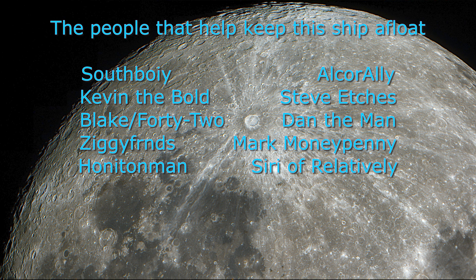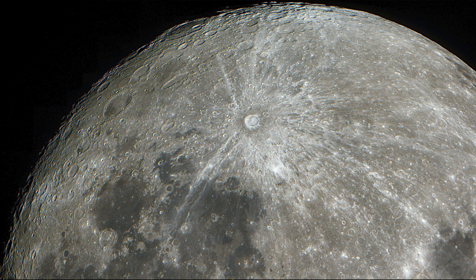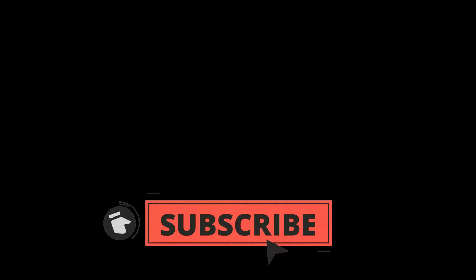As always, thanks very much to my channel members and patrons for all the support. Thanks to anyone who made it this far — it's quite a long video. Hope you enjoyed it. If you did, maybe consider subscribing and hitting the like button, and thanks for watching.